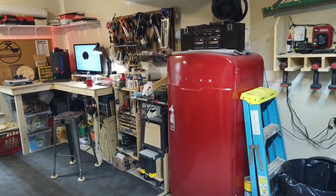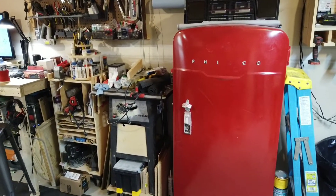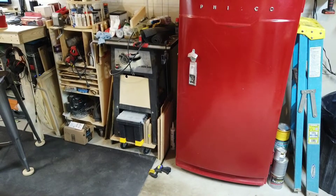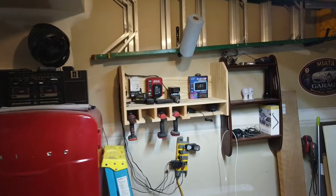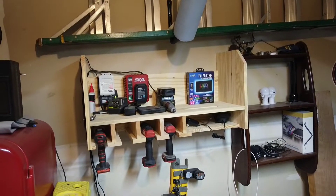I can't forget my 1940s Philco refrigerator that I painted red. And there's my table saw — it's just sitting on a dolly so that I can roll it out whenever I need it. And a radio and just some shelving, and a cordless drill charger station there.